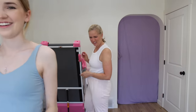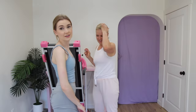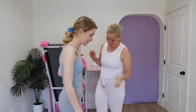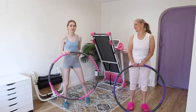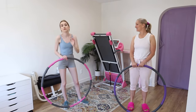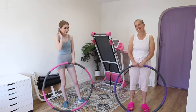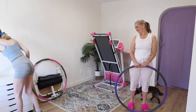We discuss the purpose of the shorts — apparently they're meant to make your butt look good. We've actually already tried the hula hoops once before filming, and I wish I had recorded it because it was hilarious. We're going to try again and show off our hula hooping skills up close with a second camera angle.